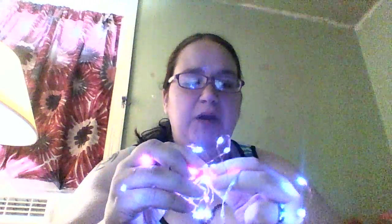I have seen them also in white through the same company. I got purple because it's my favorite color and I plan on actually using them for Halloween.